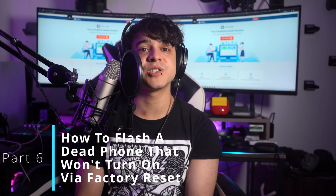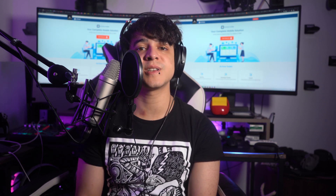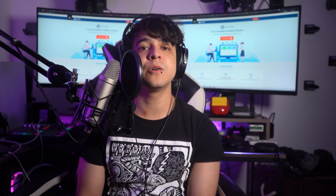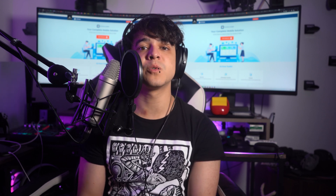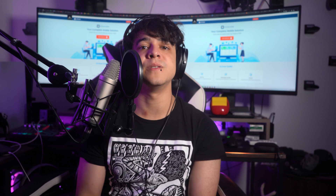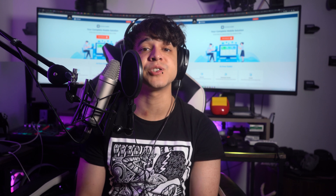Part 6: How to flash a dead phone that won't turn on via factory reset. A viable approach to address the issue of flashing Android devices is to utilize specific tools, though their compatibility is often limited to certain device models. For a more versatile solution, alternative options are available. One such option involves performing a factory reset on the Android device through recovery mode. Here's a general guide to performing a factory reset on a dead phone that just won't turn on.